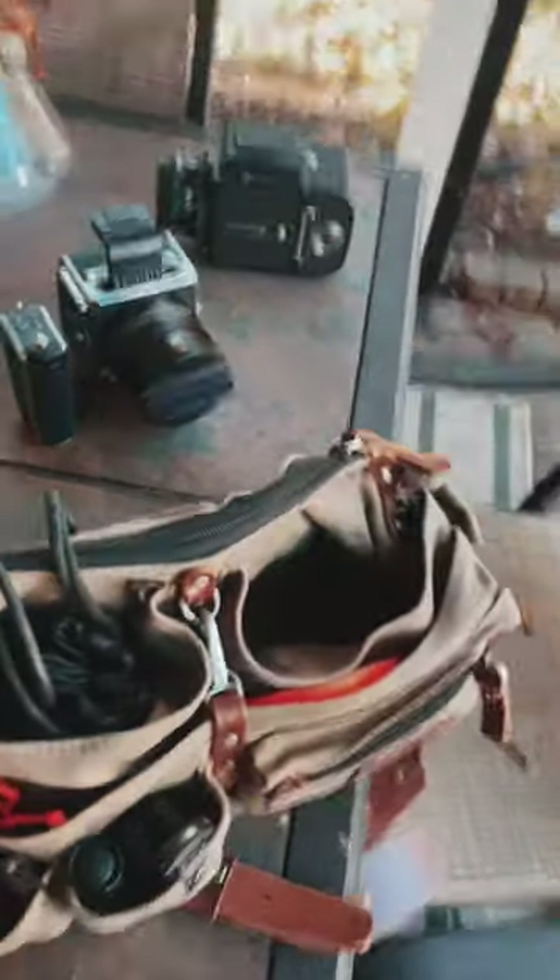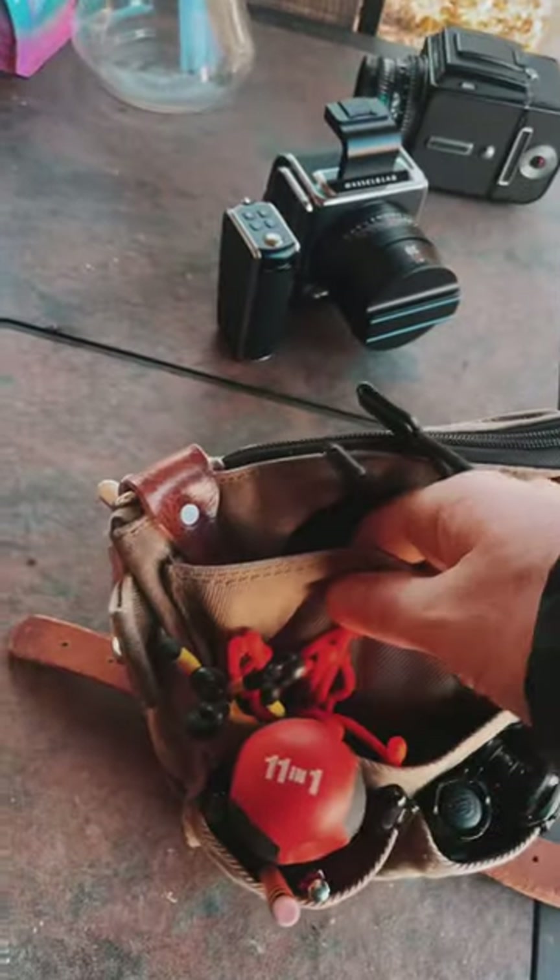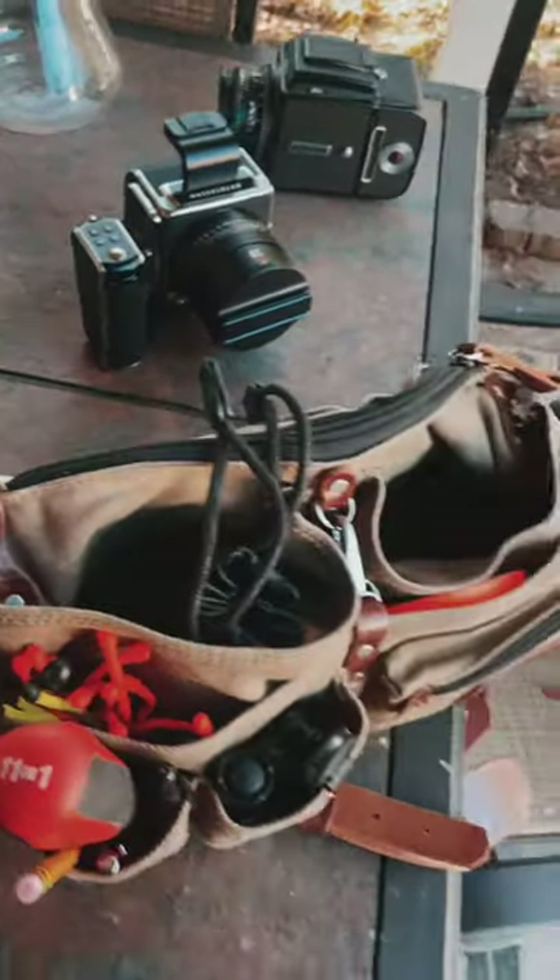This lens quiver has been my favorite little tool for still photos and as my little DP on-set kit bag.